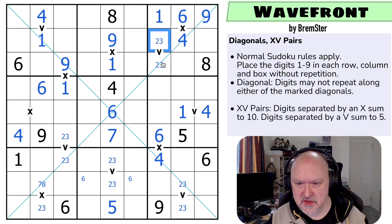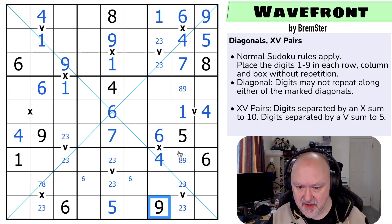What are these two digits? One, two, three, four, five, six, five, and seven — these are five and seven, and the five is looking up, making that the seven and that the five. So this is a pair now — this is an eight-nine pair, and the nine makes this the eight and this the nine.